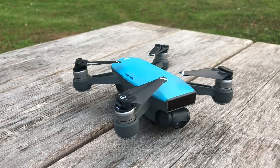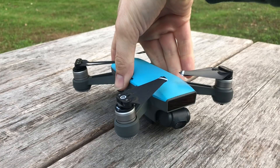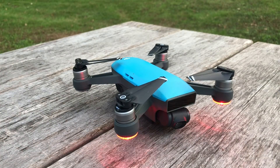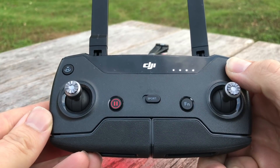Now that we've got our Spark, let's go ahead and turn it on. We'll tap it once and then hold. I love it when that happens — this thing is just beautiful. Let's go ahead and turn on the remote. Tap and then hold it.